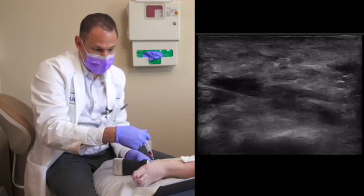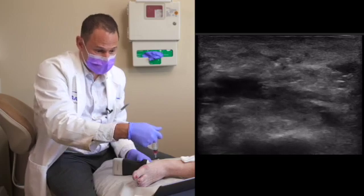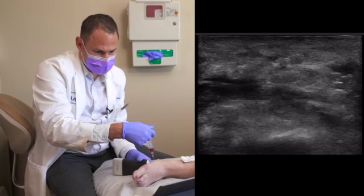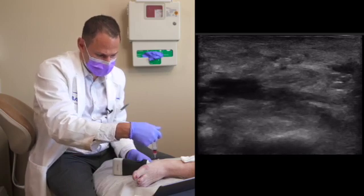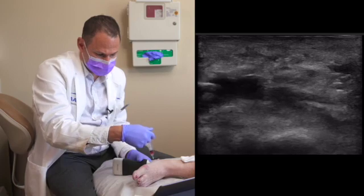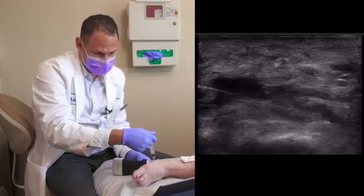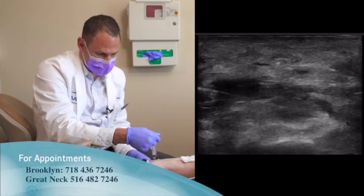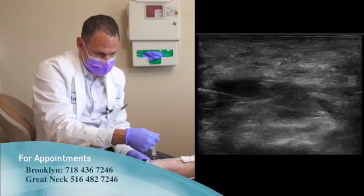This patient underwent a tibial nerve block prior to the PRP injection. The PRP was injected into the plantar fascia, which can be a painful shot. The tibial nerve block alleviated the pain of the injection. The PRP is now on the plantar fascia — it may take a few days to weeks to work, but will hopefully give her pain relief superior to that of steroids.